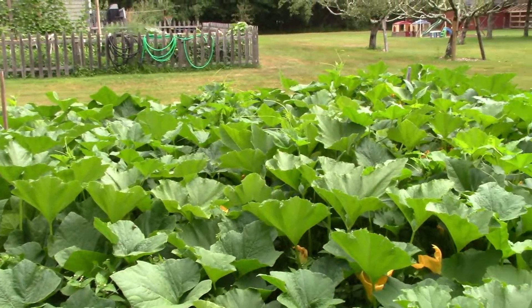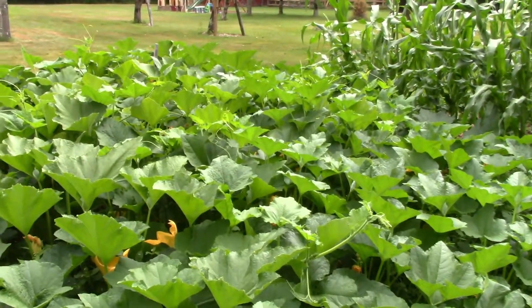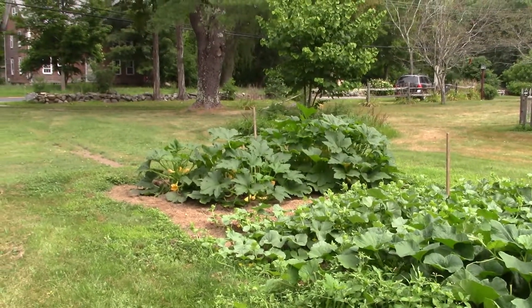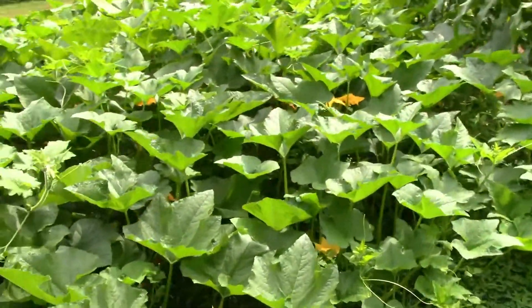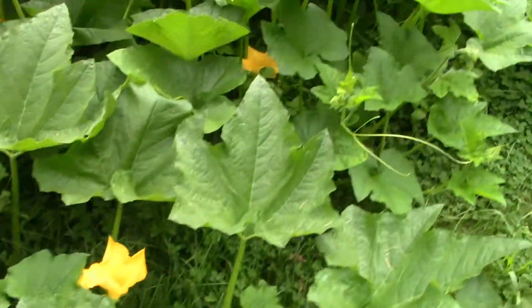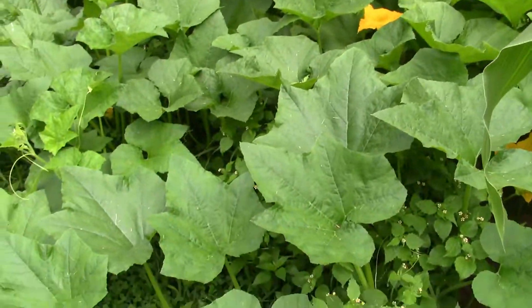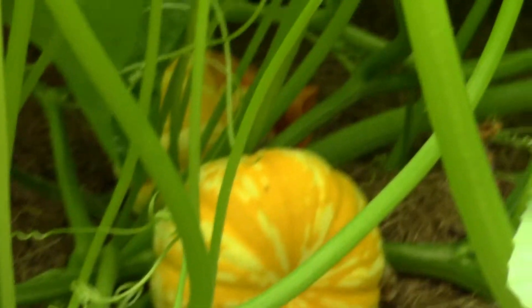That's one thing we'll have to change for next year. Here's a look at our pumpkins — I'm surprised that the deer, not complaining, haven't really eaten anything too far off. Pretty much they've just been nipping at the bottom of the vines. Here are a couple of pumpkins that are growing — they've got some nice color on them now.